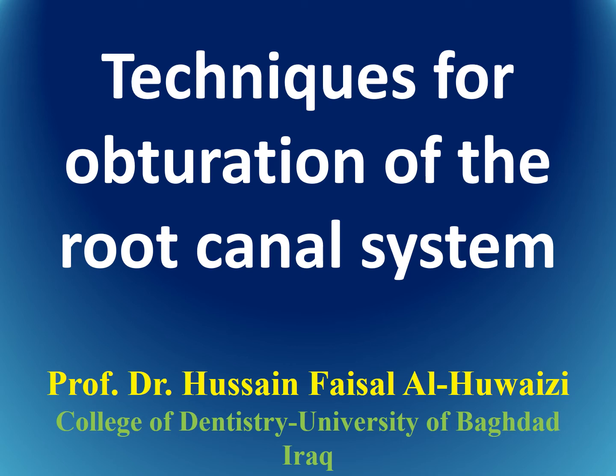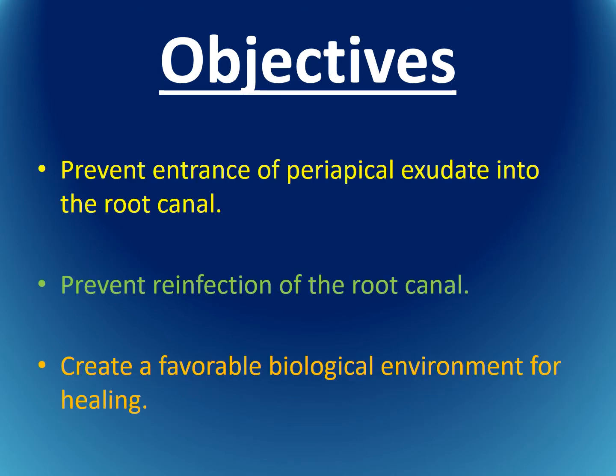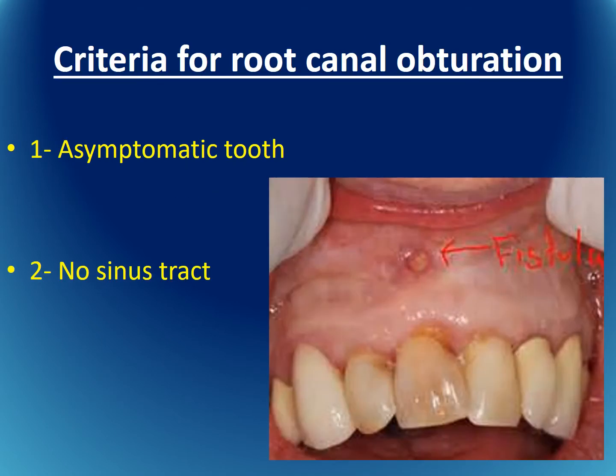Techniques for obturation of the root canal. The objectives of obturation are to prevent the entrance of periapical exudate into the root canal space, prevent reinfection of the root canal, and create a favorable biological environment for healing.